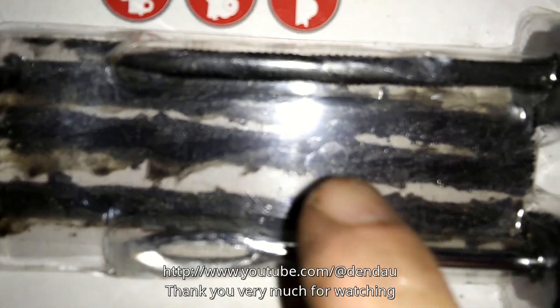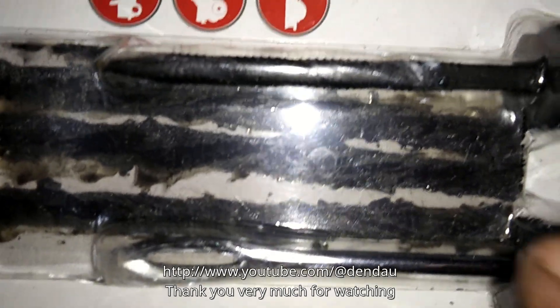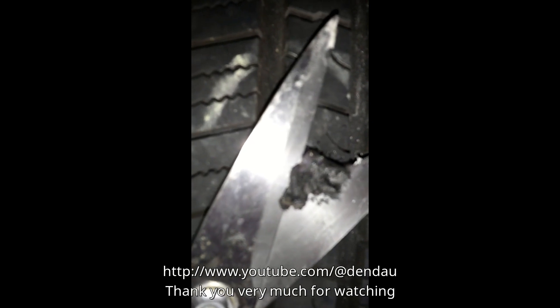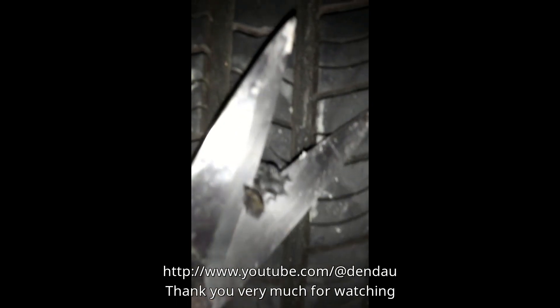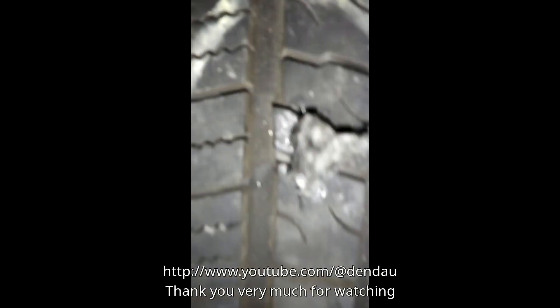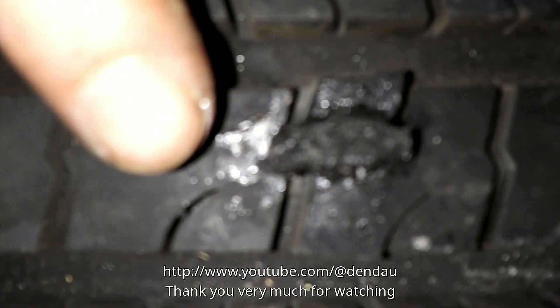I'm going to fix the hole with this. I'm trimming it. Now my tire is at 33.6 PSI.